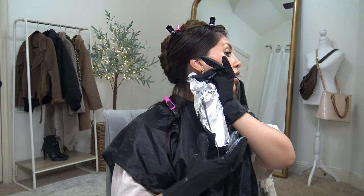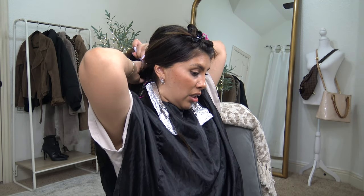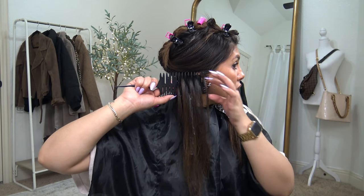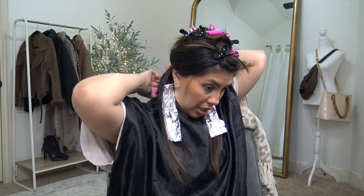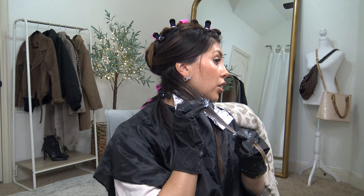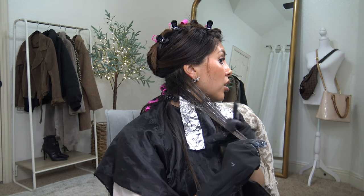I'm just going to take a foil and try to wrap it as clean as possible without scrunching it up too much. Never said I was a professional. That foil took me some time but I am happy with it — it feels secure. I've been trying to work on my foil game, so now I'm just gonna remove the gloves and repeat the process on this side. Now I'm just going to create the next section. I want to take maybe one-inch sections, meaning this section is going to be about an inch wide using my comb. I'm going to separate the top and the bottom section, clip back the bottom, then tease.